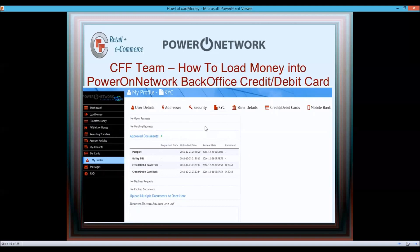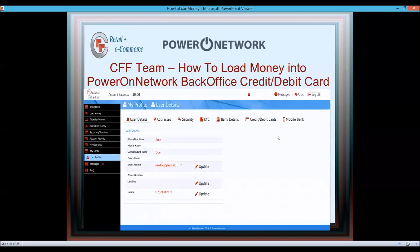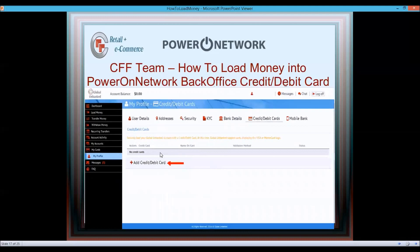Once KYC verified, go back to My Profile. You'll see tabs: User Details, Addresses, Security, KYC, Bank Details, and Credit/Debit Card. First make sure your User Details are complete and correct — use the same name you're using in poweronnetwork.biz. Then click on Credit/Debit Card and click Add Credit/Debit Card.